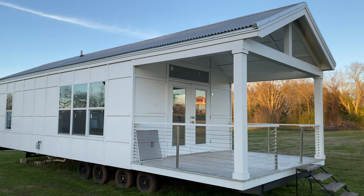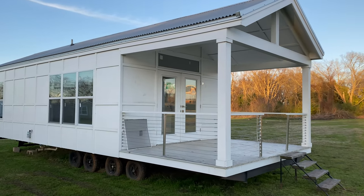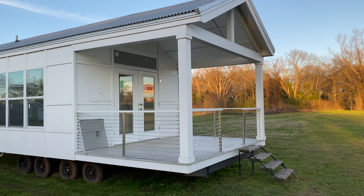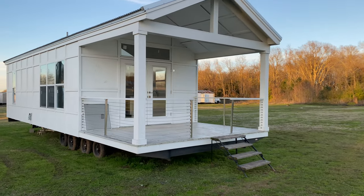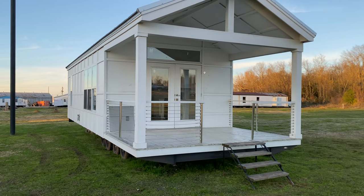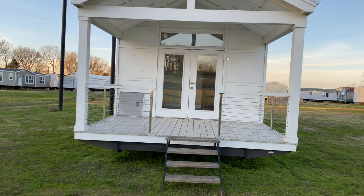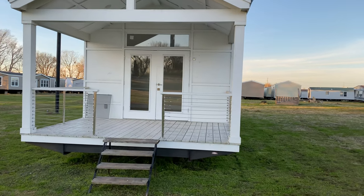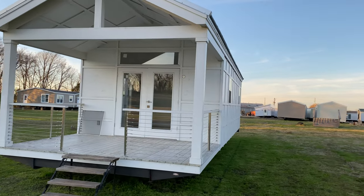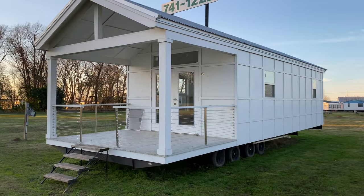This one has hardy siding with a metal roof — beautiful white color. The good thing about the hardy is if you're not a big fan of white, or maybe a couple years down the road you want to change it, it is pretty easy to paint. It's very durable even in high winds, and under Texas dry conditions with debris and dust — it's going to withstand all that. It's not going to dry out in the sun.